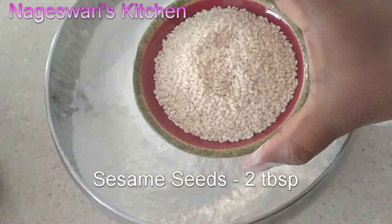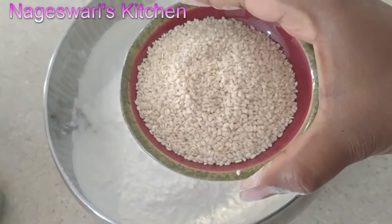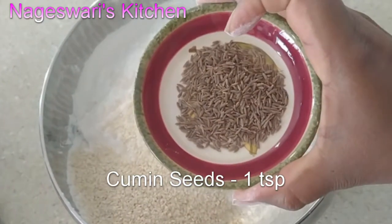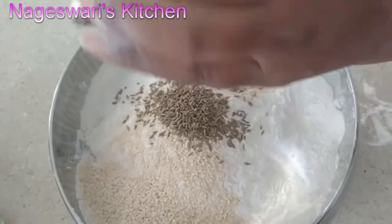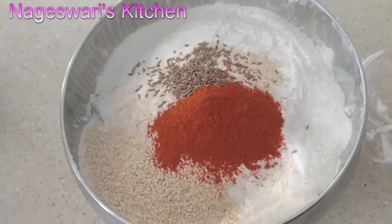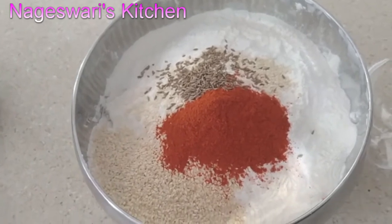Add 2 tablespoons of sesame seeds. You can add black sesame seeds as well — it is your personal choice. To this, add 1 tablespoon of cumin seeds and 1 tablespoon of chili powder. If you add too much chili powder, you will get a really dark brown color muruku, so add just a little bit. If you want white color muruku, you can skip adding chili powder. If you add chili powder, it will taste really good, and you can adjust it according to your spice level.